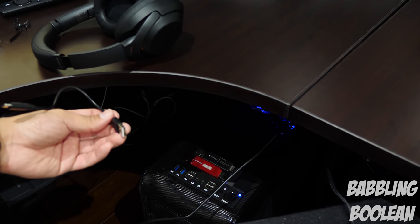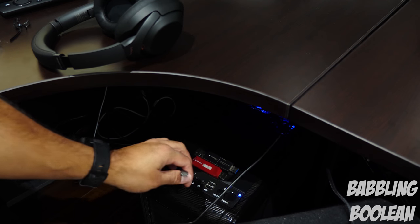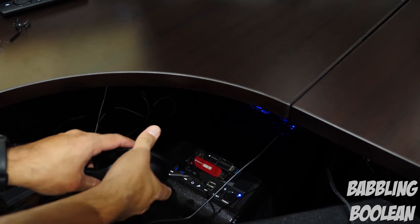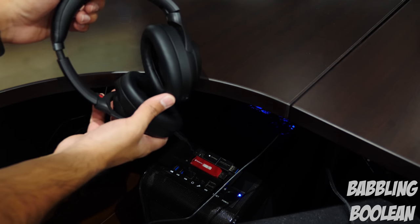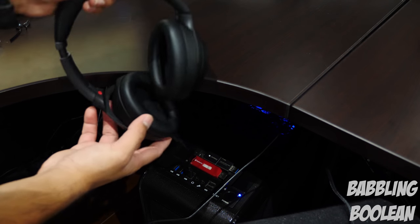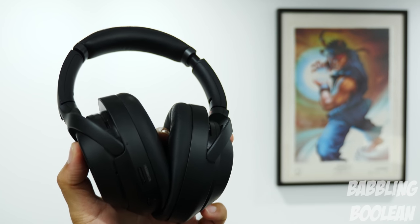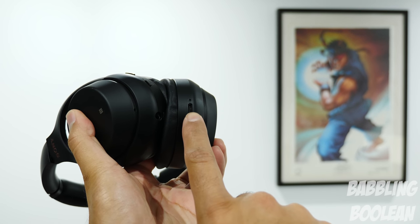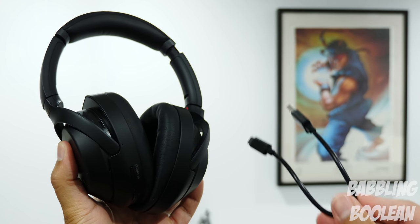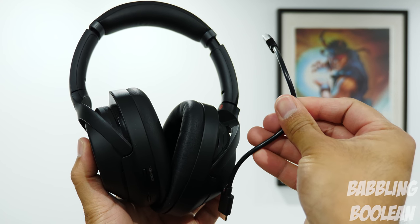Going back to the USB-C cable and recharging: it takes about three hours to fully recharge. On top of the cable being only 6 inches long, there's no power adapter included in the box — Sony expects you to recharge via a computer. You could use an Android power adapter for a wall outlet, but a fast-charging brick could potentially damage the headphones at this price, so I recommend not taking that chance. On the bright side, charging for just 30 minutes on a computer should give you roughly three hours of playback time.